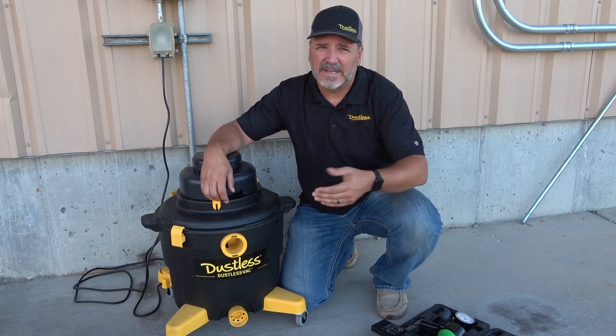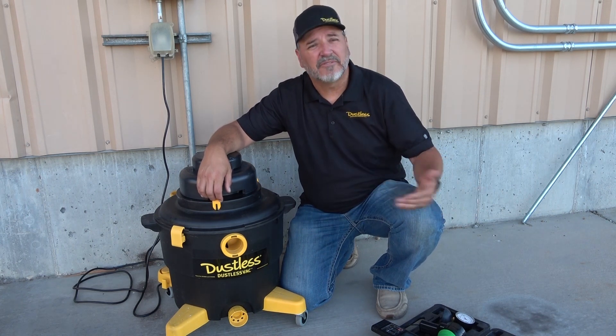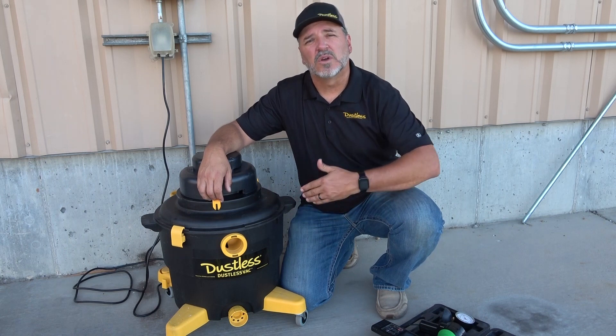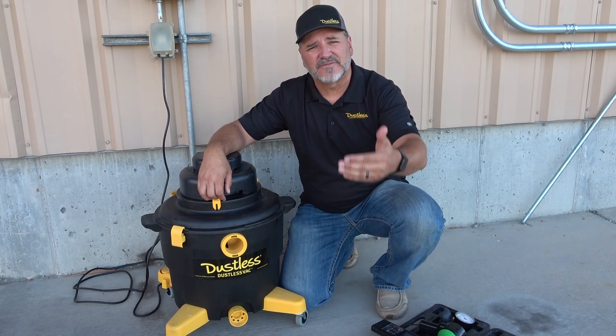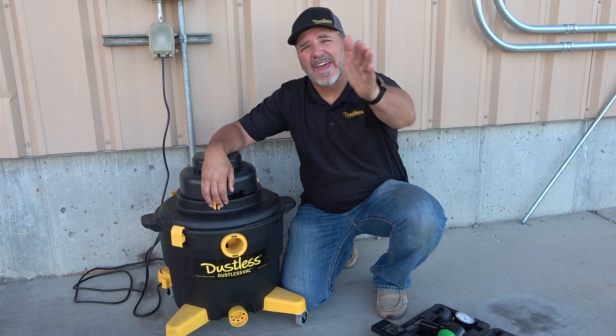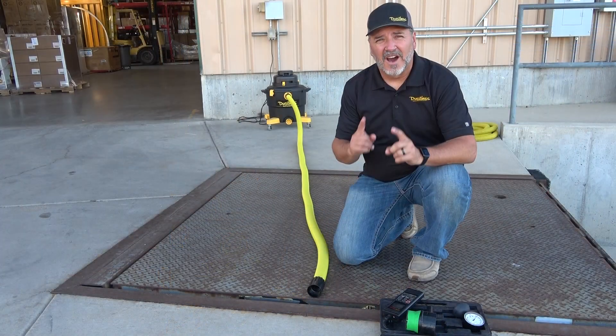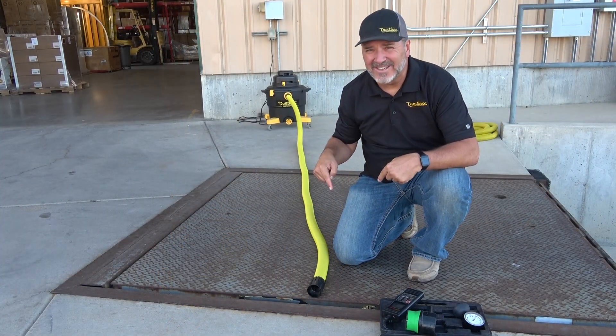We'll continue with this friction test. We'll put on our standard 12-foot hose and take a reading there, then replace it with a 25-foot hose, then couple another 25-footer and go out to 50, 75, and 100 feet to see what our results are at 100 feet of hose with friction loss.